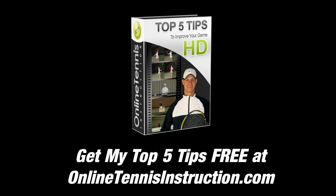If you haven't done so yet, head over to our homepage and sign up for the free newsletter. You'll receive my top five video tips to improve your game straight to your inbox.